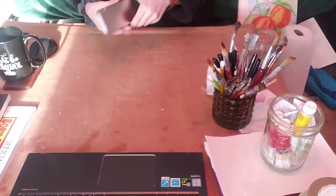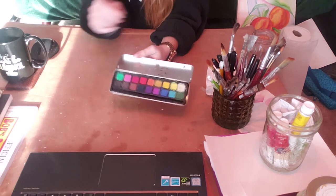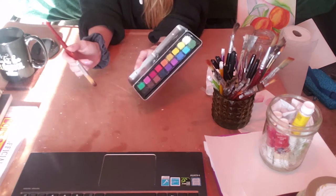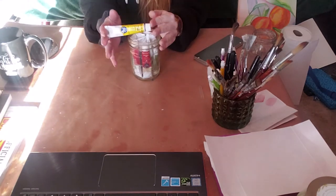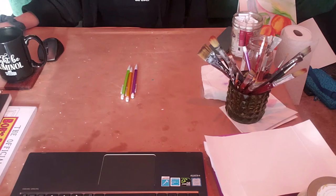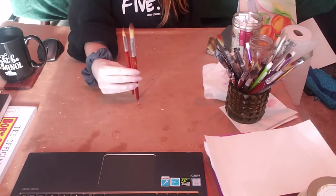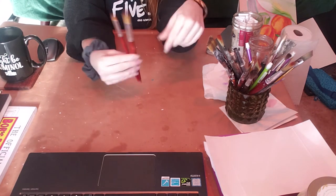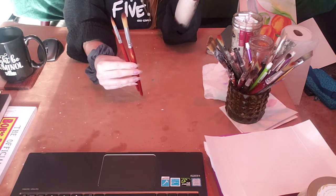Next we have our watercolors. I'm going to be using this solid pigment palette here — all you do is take a brush, dip it in water, rub it on the color you want, and you're good to go. If you'd like, you can use tubes of paint like this, whatever you have on hand. Pencils with erasers, various pens. Your paintbrushes will need to have soft bristles, otherwise they won't move the paint.